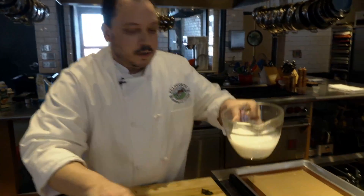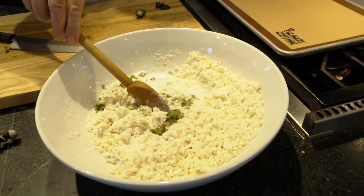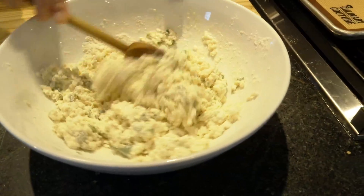Last, we're going to incorporate the buttermilk — this is also very cold. One of the secrets of this recipe is keeping all those ingredients cold; that's going to give us a nice, light, fluffy buttermilk drop biscuit. And once again, do not overwork this batter — just stir it enough to bring everything together.